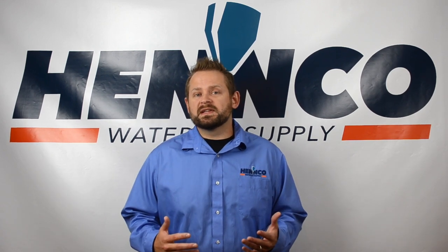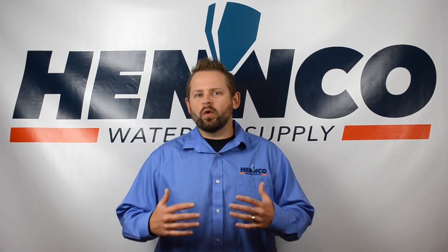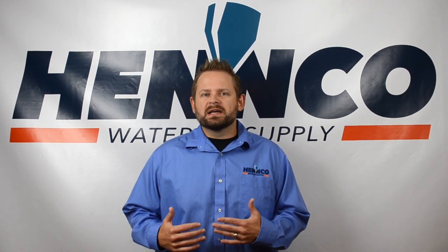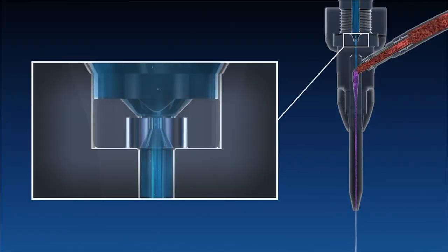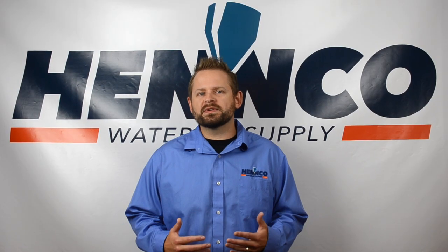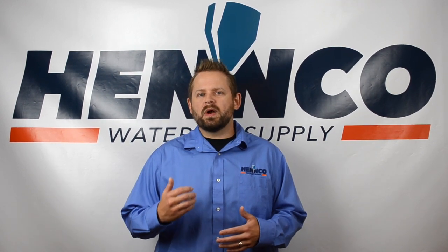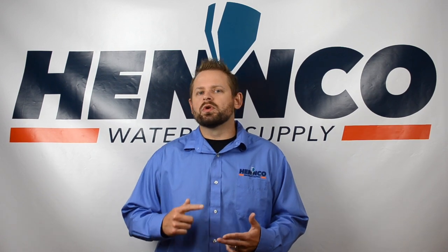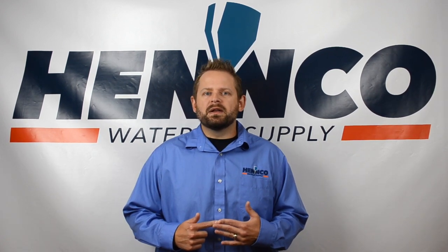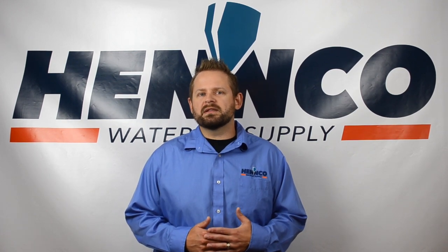Within a water jet system, any contaminants introduced after your intensifier essentially have to exit your system somewhere, and the only place that's going to happen is through your cutting head or orifice assembly. You want to catch those contaminants rather than allowing them to beat down on the top of your orifice, break your jewel, crack your jewel, or chip your jewel. These thimble filters will catch those contaminants so they don't damage anything further down the line.